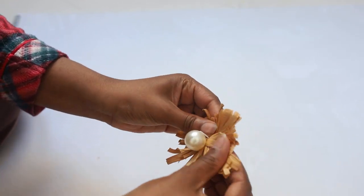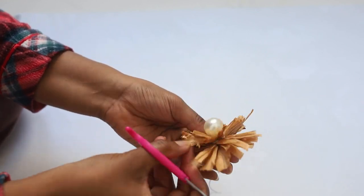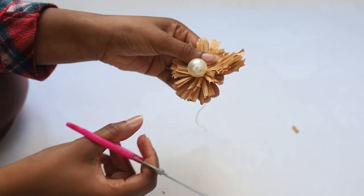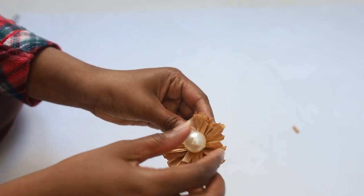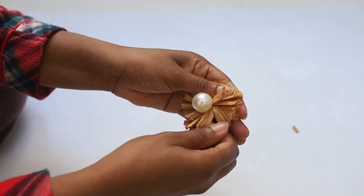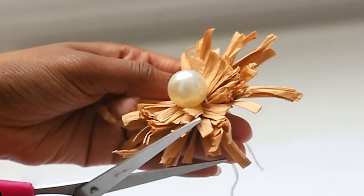Next you want to clean up your flower by cutting it to size and trimming it. And there you have it — a really pretty raffia flower with a pearl center. For this project I needed five of them, so I went ahead and made five of them.